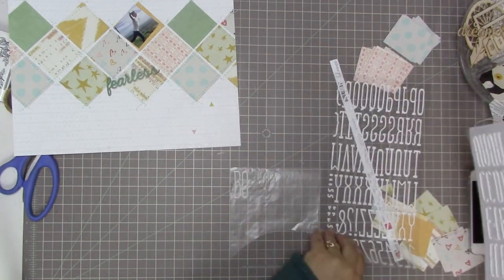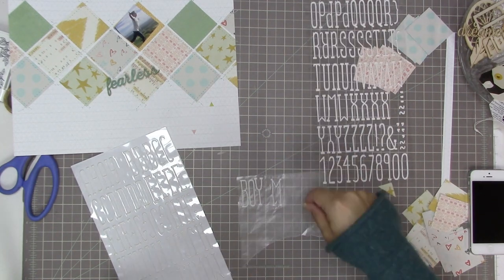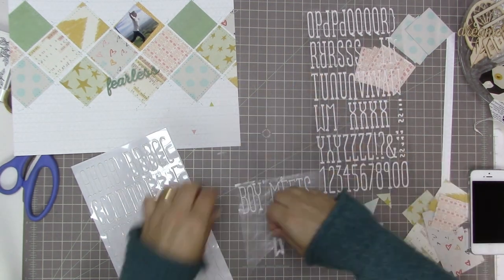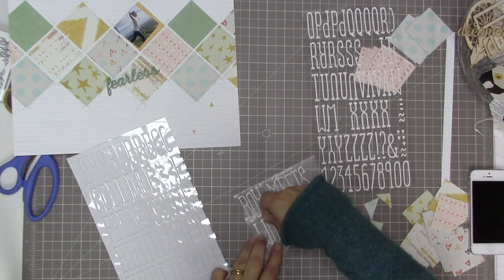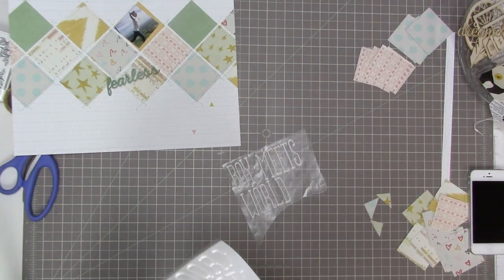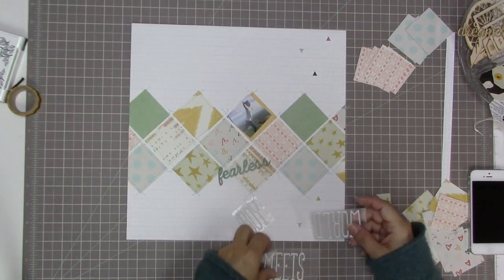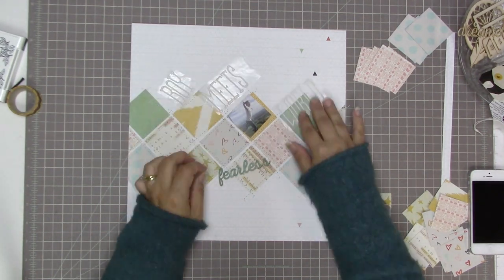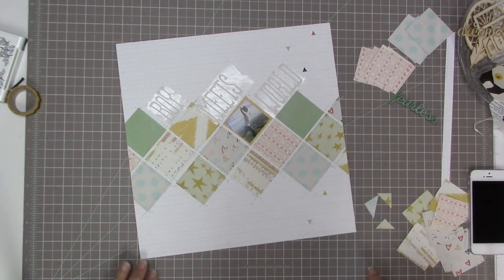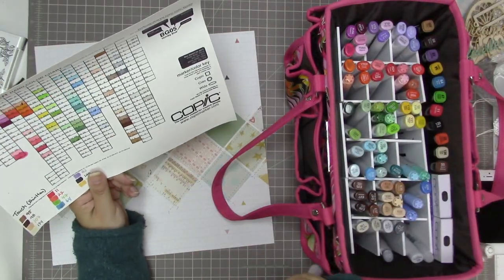These letter stickers are called Maple and they are awesome — I have several packages of them in black. They're one of my favorite letter stickers because they're so skinny, you can fit a fairly long title into a small area. I'm spelling out 'Boy Meets World' on wax paper, then I'll cut each word apart so I can play around with the placement. I considered adding 'fearless' but even once I color those thickers, fearless is way more bold than 'Boy Meets World' and competes too much, so I'm not going to put that on there.